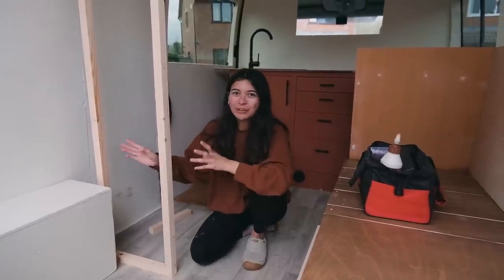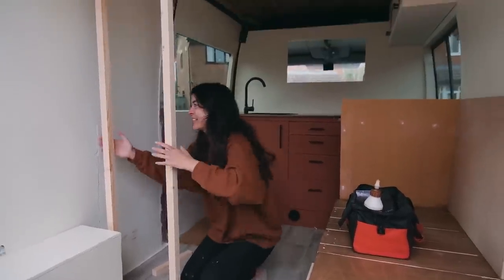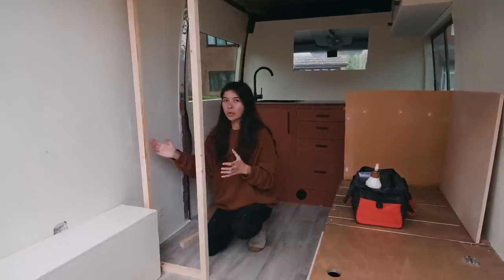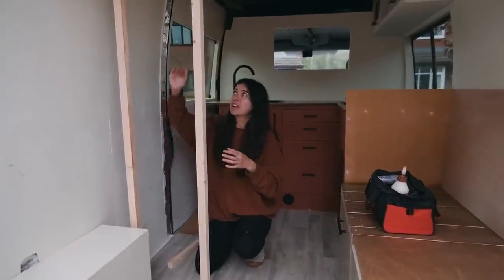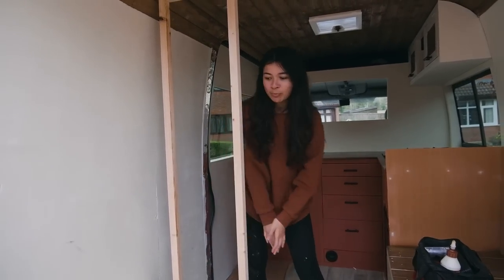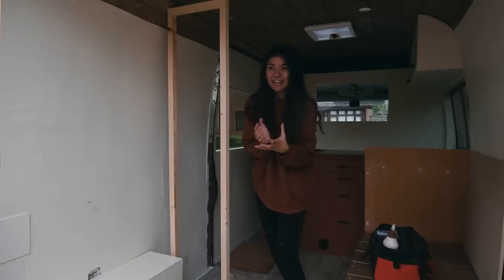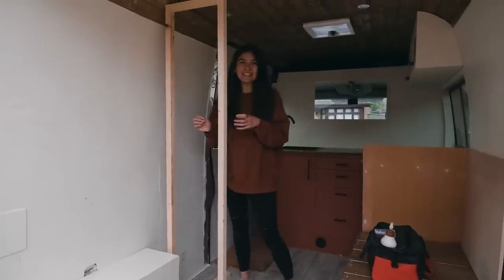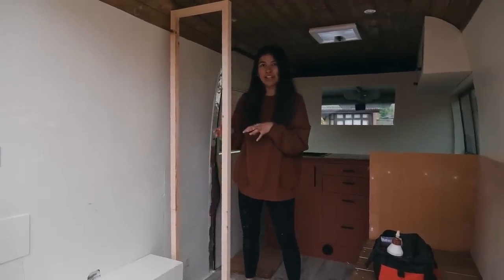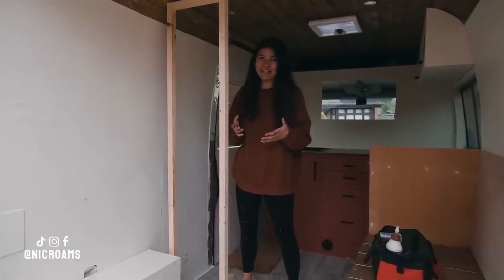We have already started building the frame so we can show you more visually how we are doing it. As you can see it's not touching the back wall, and the reason I'm doing this is because then I don't need to build a framework that curves around the wheel arch box and this cavity here. I'd rather just miss it and keep it really square and simple — this is how I built my storage unit in LL as well, so if you saw my stories on Instagram you'll know exactly how I did it.